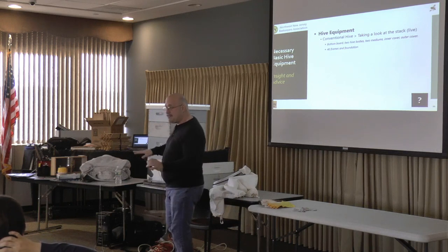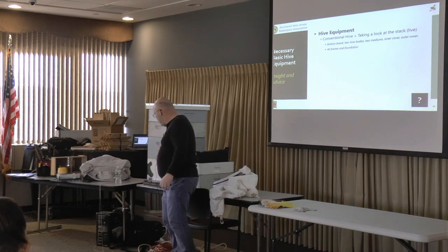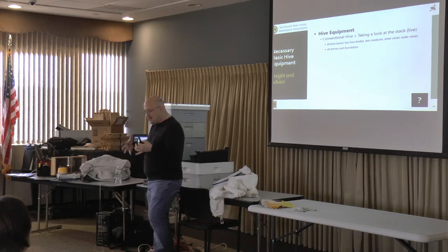I want you to buy new equipment — don't buy somebody else's equipment. You don't know what's going on with it. When you buy your own, you know how it was manufactured. This is a hive body — also referred to as a deep because of its depth, versus a medium. The brood nest is in here — that's where the queen lays eggs, larvae turn to pupae, and they're capped. A standard brood box has a standard dimension, and you should be able to buy them anywhere. However, frames are a little bit different.